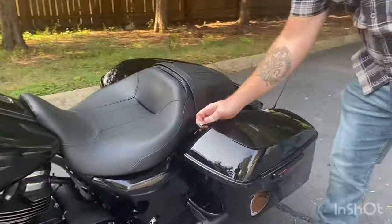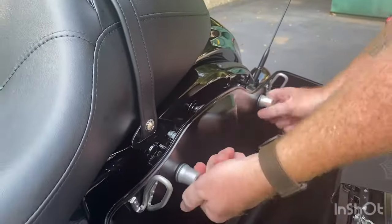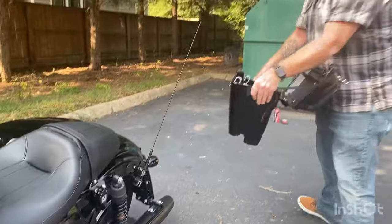First thing, all you got to do is take off your left bag. Once you get that off, just make sure you're careful with it and put it in a safe spot.